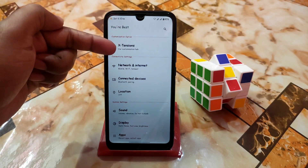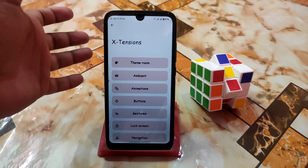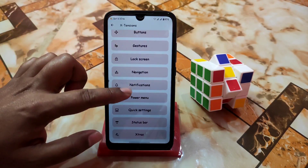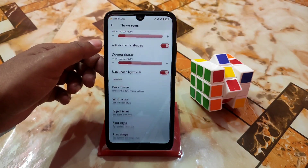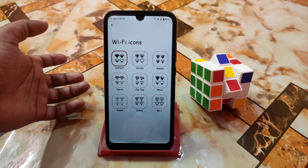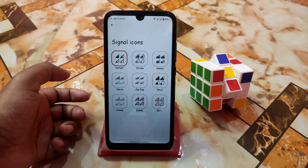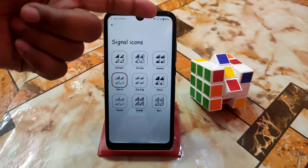Now let's explore the Extension settings. Here is: theme, room, ambient, animations, buttons, gesture, lock screen, navigation, notification — so many things. Let's start from the theme. Here you guys can use custom color, dark theme, and WiFi icons — you guys can change everything. I'm using this icon, you guys can choose according to your choice. After that we have signal icons — just select and it will change.